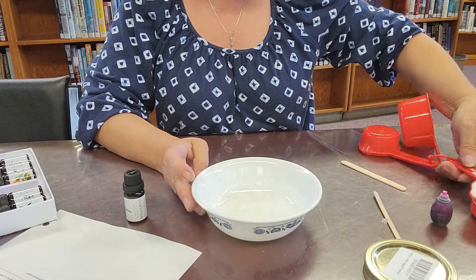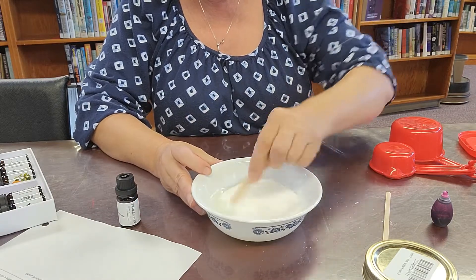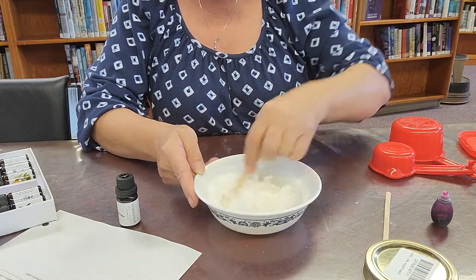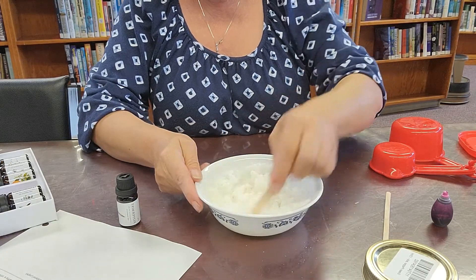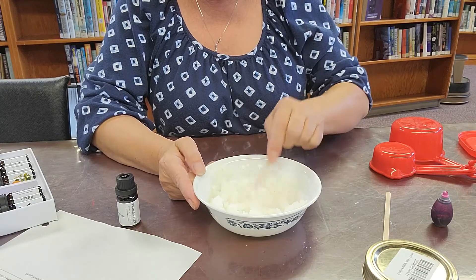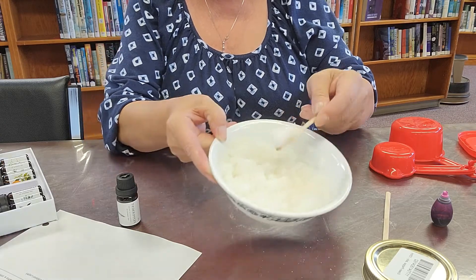Then you're going to take your sugar and put it into your coconut oil. You can use a spoon or whatever you have handy and mix it all up. If it's a bit too dry, add a little bit more coconut oil. If it's a little bit too wet, add a little bit of sugar. You don't want it too dry because even in the jar it will dry out a little bit, but you can always add to it.